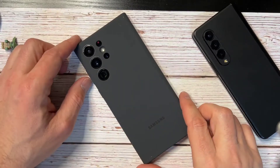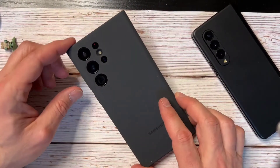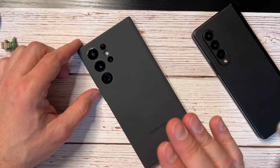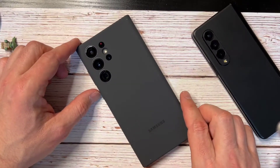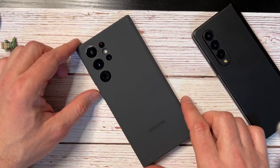Hello everyone, Clint here. I hope everybody's doing well today. Today I want to talk about my Galaxy S22 Ultra and specifically the smart widgets feature that came with it on the One UI 4.1.